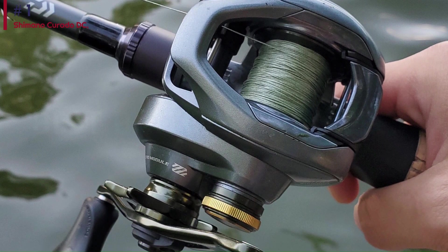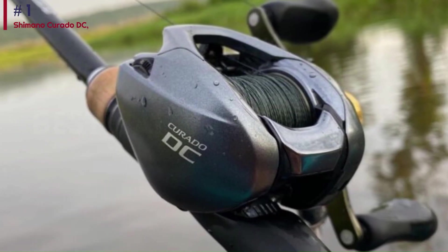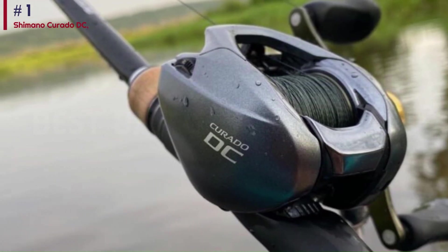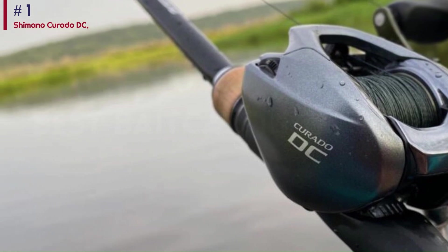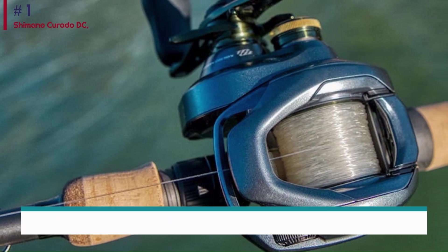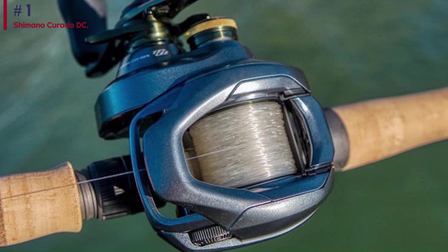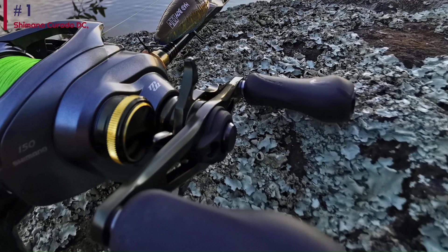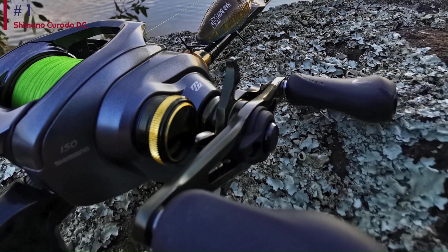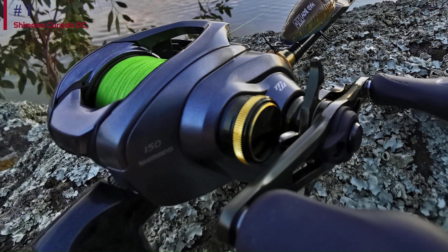Why is that important? It makes anglers of all experience levels more efficient. You can change techniques and lure weight without constantly readjusting the brake setup. You can achieve long, smooth casts with less effort — whether throwing a light Texas rig worm or flipping a half-ounce jig. It might sound too good to be true, but it is not. Just read the instructions before fishing with the DC. The IDC4 is factory-tuned and does not require adjustment out of the box. Once you have tried a Curado DC, you might want more. You have been warned.